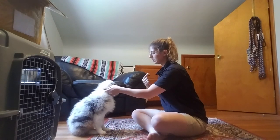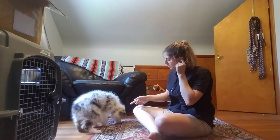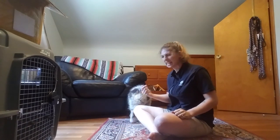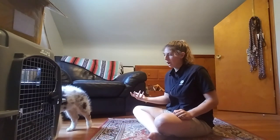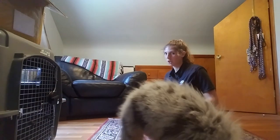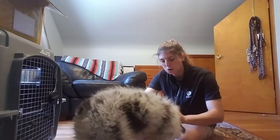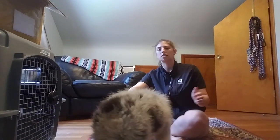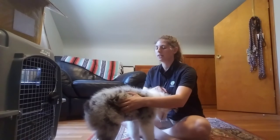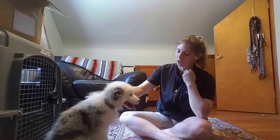Good boy — he got it much quicker that time, so he's really smart. If he's sniffing and I grab his collar, he needs to be more attentive to me than to whatever he's doing, because me grabbing his collar is no different than using the leash to get his attention. If he ignores that sort of pressure, he'll always ignore it. He's already starting to learn that when I grab him, he just needs to look at me and then I'll let him go.